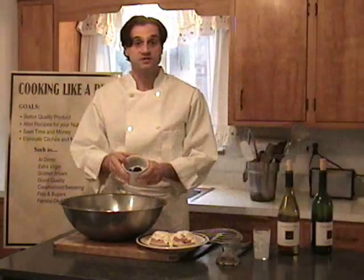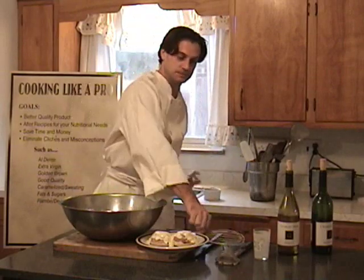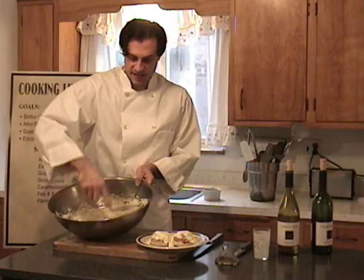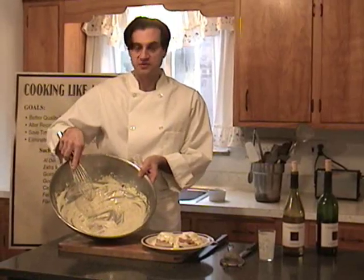Don't like eggs Benedict? This is a reduction of tarragon in red wine vinegar. Add that, and we've now turned this mother sauce of hollandaise into béarnaise sauce, which is served with beef.